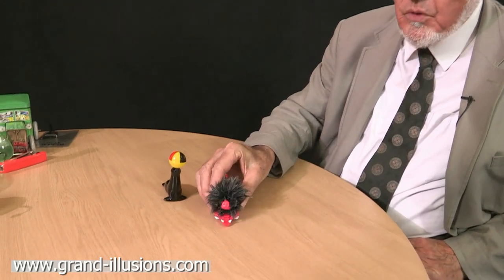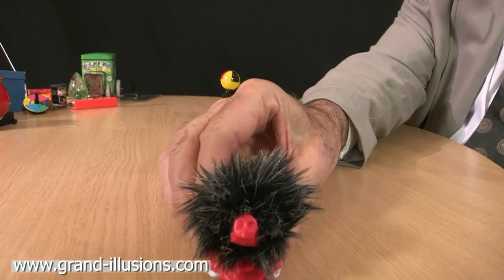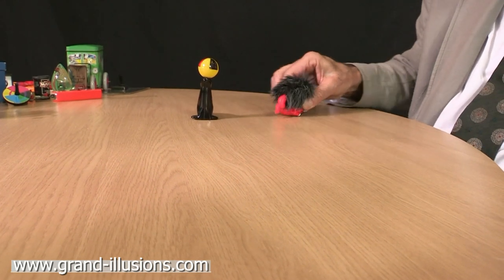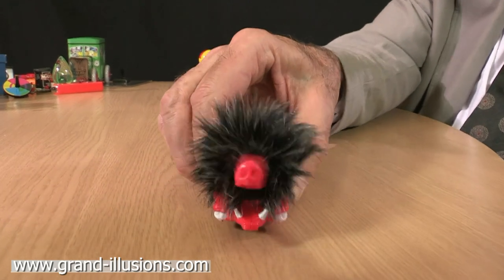This bizarre-looking thing, like a warthog, looks quite grotesque, the way that fur goes. And if he walks away from you, it has a similarly extraordinary action. Makes a lovely noise too. What a bizarre thing that is. Horrid-looking teeth too. Goodness me.